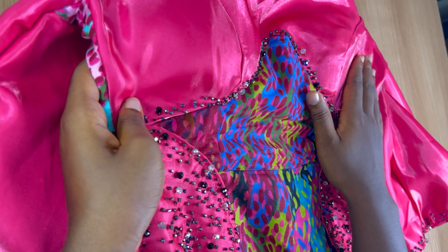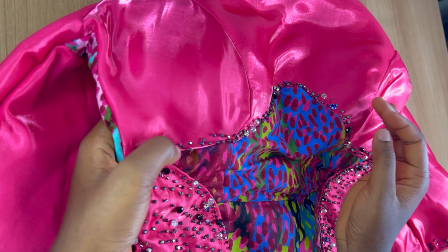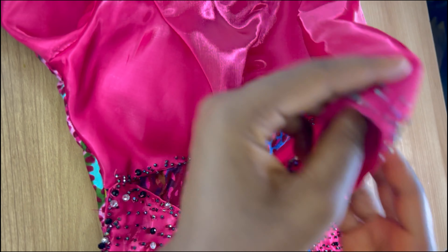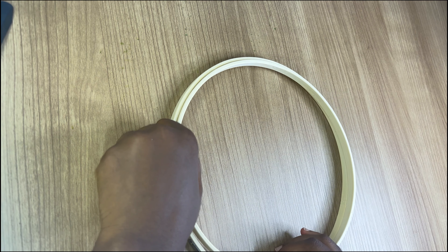Hi guys, welcome back to my channel. If it's your first time here, you're welcome; if you're a returning viewer, thank you so much for always coming back. In this video I'm going to show you how I attached my beads to this dress. I had two people request this in the comments, so if you find it helpful please give it a thumbs up. I uploaded the full tutorial on how to make this dress and I'll be linking that in the comments.